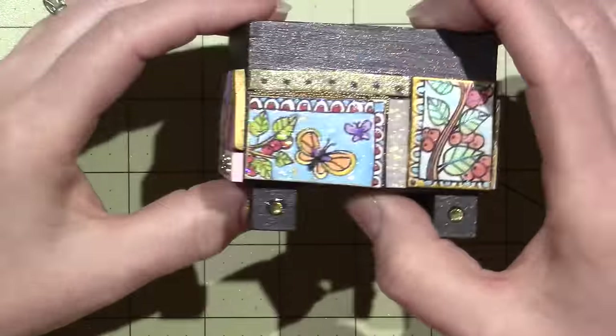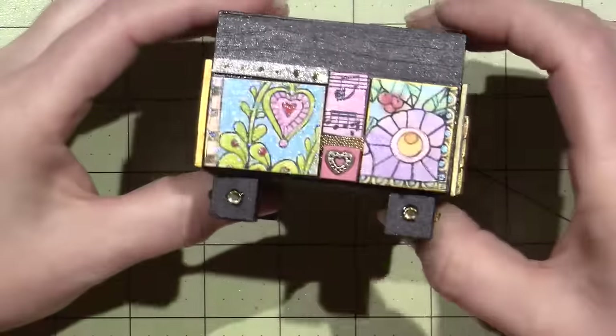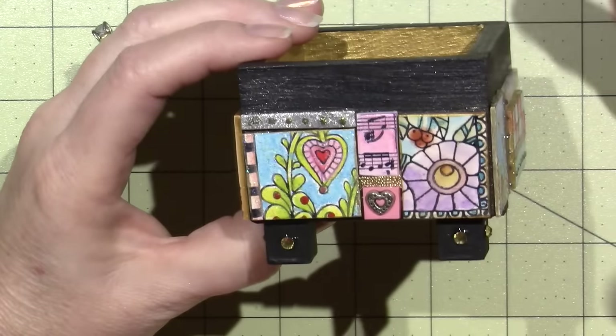I get more excited when it's something different, something new that I haven't done before, and this brings in all things — all types of crafts.